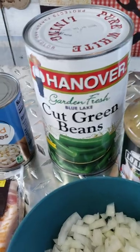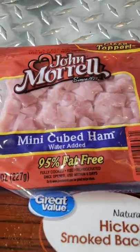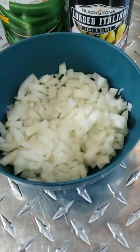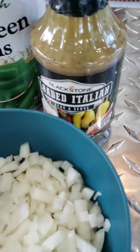You want an amazing side to make on a Blackstone? You got to try these green beans. You need a can of cut green beans, some diced taters, some mini-cube ham, one package of bacon, one medium onion diced up, and some Blackstone loaded Italian.